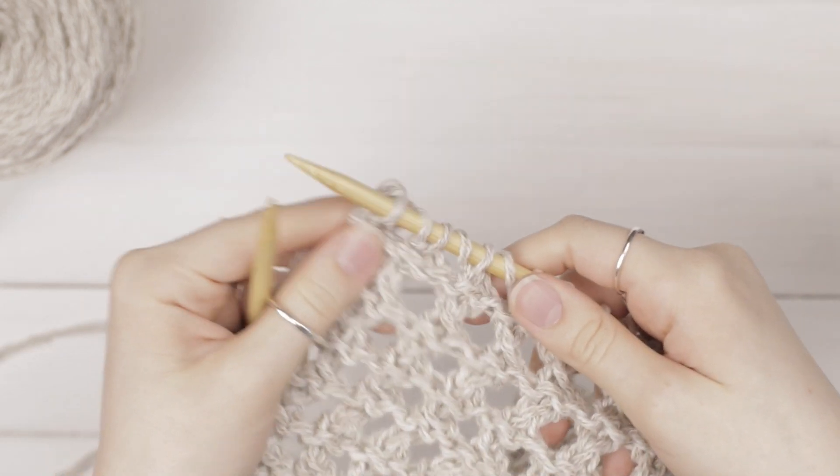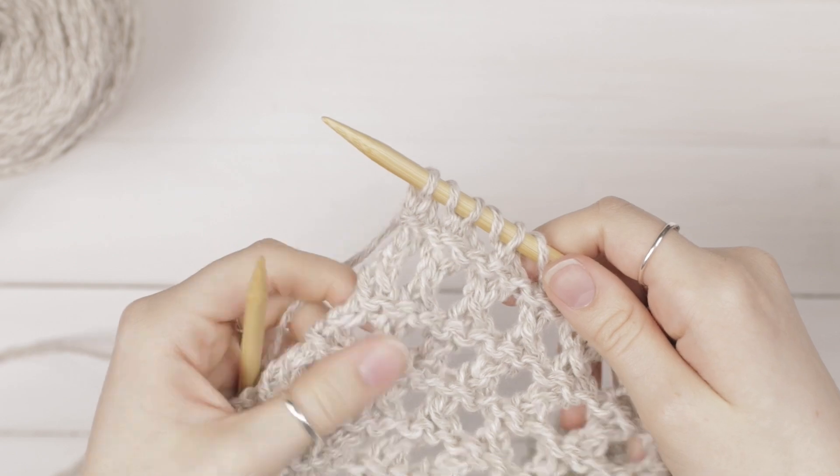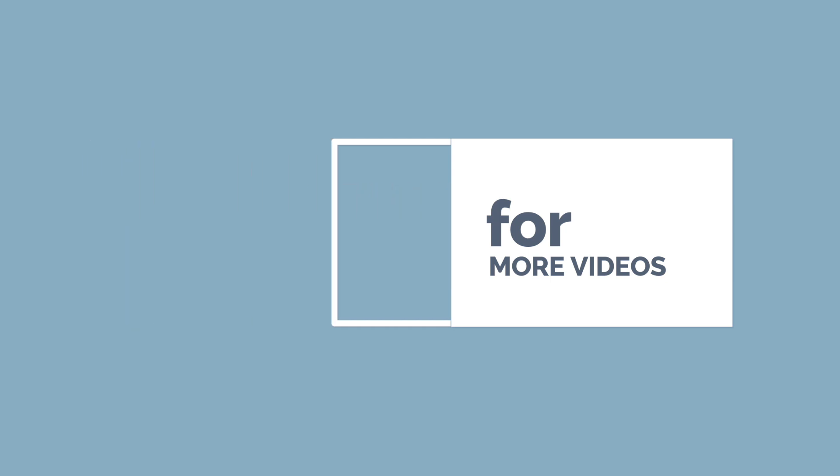When you've finished your row, you can turn your work and repeat rows 1 through 8 for the rest of your pattern. I usually reference a stitch tutorial every week, so please like and subscribe for more.